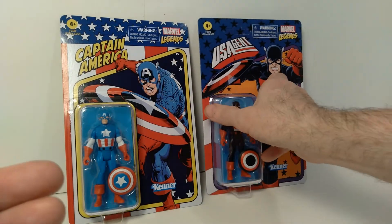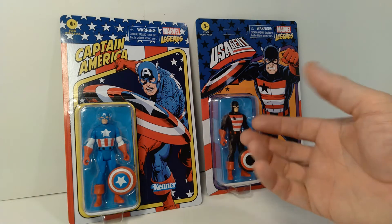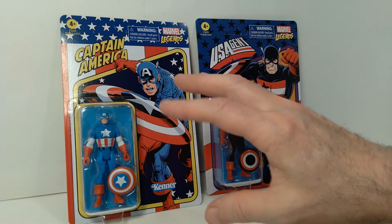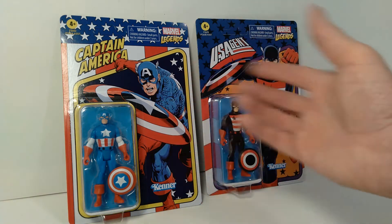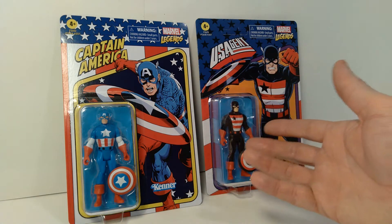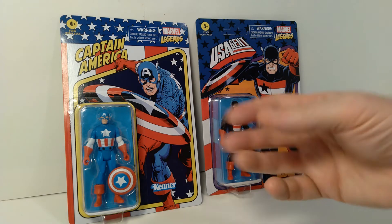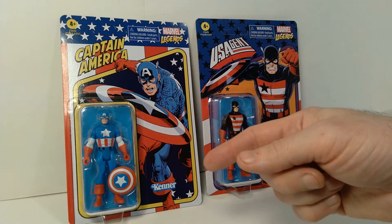So yeah, I think these look great. They don't have a ton of articulation like normal Marvel Legends figures, but I like them because the 3 and 3 quarter inch size is my preferred size for collecting action figures — particularly when you're going to have a lot of characters like exist in Marvel Comics or DC Comics. I kind of prefer this scale. You can build quite a collection of these in this series, and I've collected quite a few so far. I will be reviewing more of them on the channel.